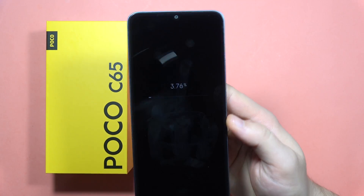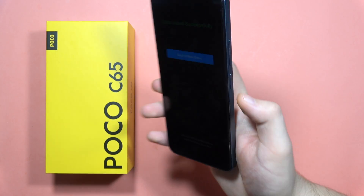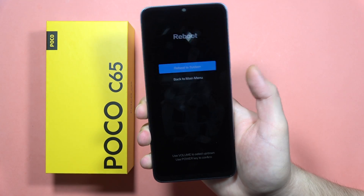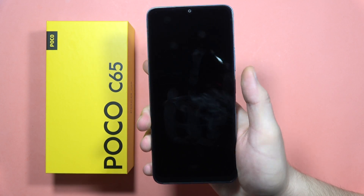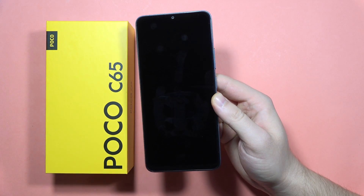As you can see, the phone is going to be completely restored to default settings. Once it's finished, click the button to confirm. From here, click the power button on reboot, select 'Reboot System,' and your phone will restart.